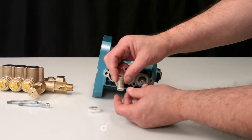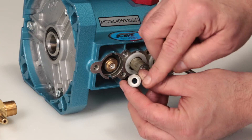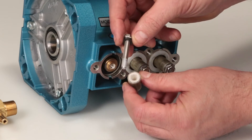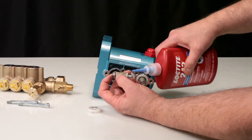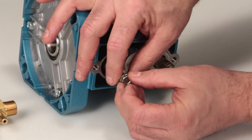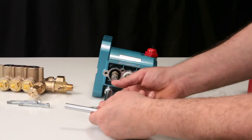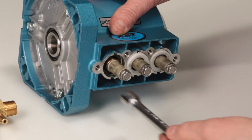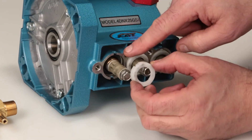To reassemble, begin with the plunger and plunger retainer. You will notice that one side of the plunger has a step and the other side is flat. Install the plunger retainer on the flat side of the plunger. Apply liquid thread sealant to the threads of the plunger retainer and thread onto the plunger rod. Use a 10mm hex wrench and tighten to specification.